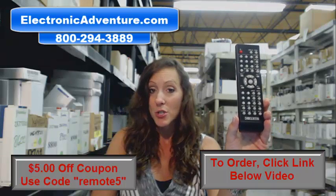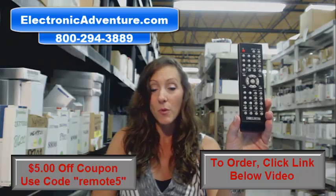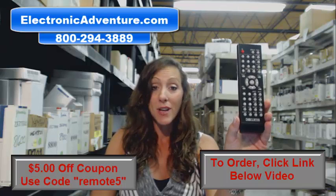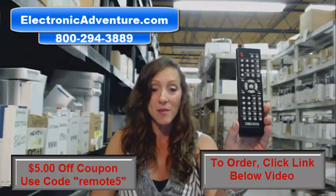We're going to ship your remote control within 24 to 48 hours and offer you a no-questions-asked return policy. So if you're not 100% satisfied, you can just send it back.